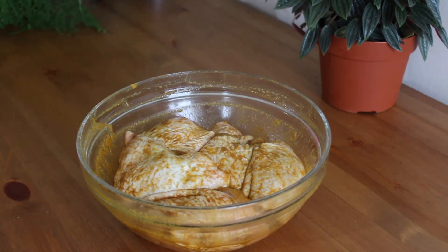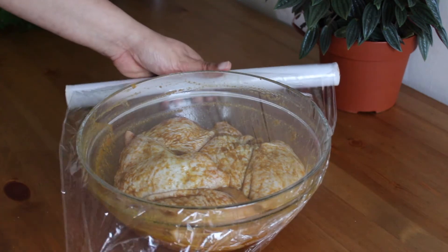Cover the chicken with a plastic wrap and refrigerate it for 30 minutes to one hour.